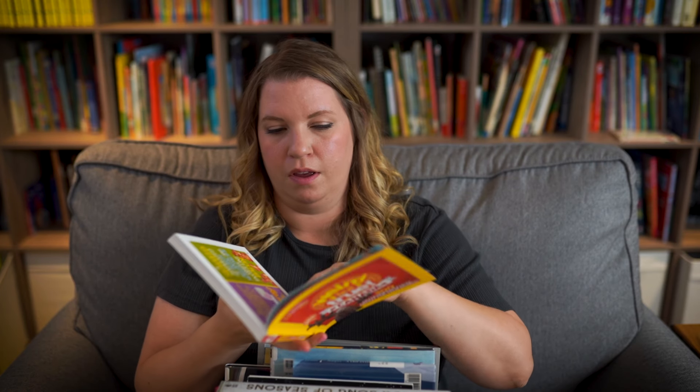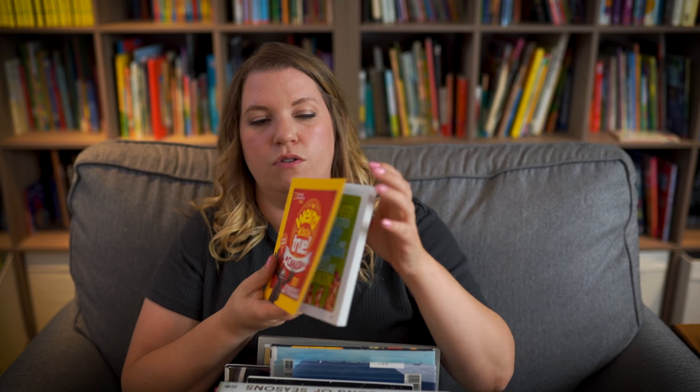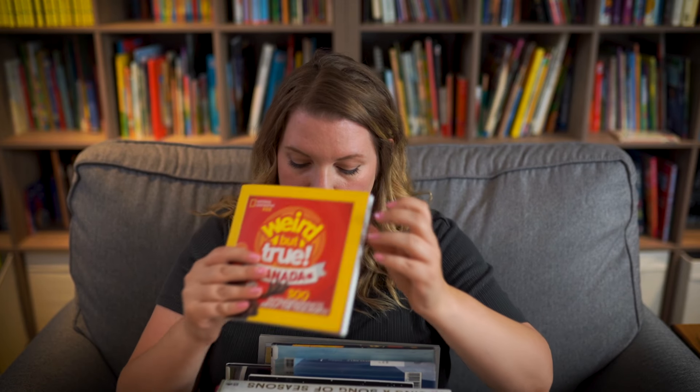I love these Weird But True books — National Geographic also has something called Brain Candy. I love these because they're simple and easy. Basically I read one spread a day with my kids and just keep a bookmark. We've done two Brain Candies and I decided to do the Canadian one this year. So I'll open it up and read something like: 'With more than 350 shipwrecks off its coast, Sable Island, Nova Scotia is known as the graveyard of the Atlantic.' A little fun fact, and it starts sparking questions and discussions.